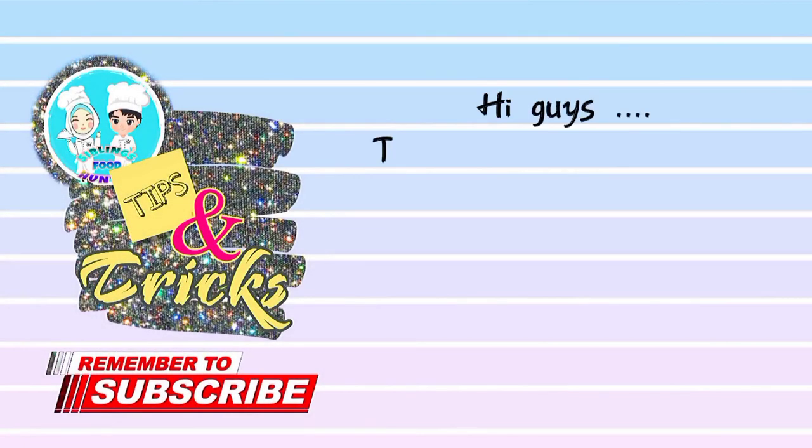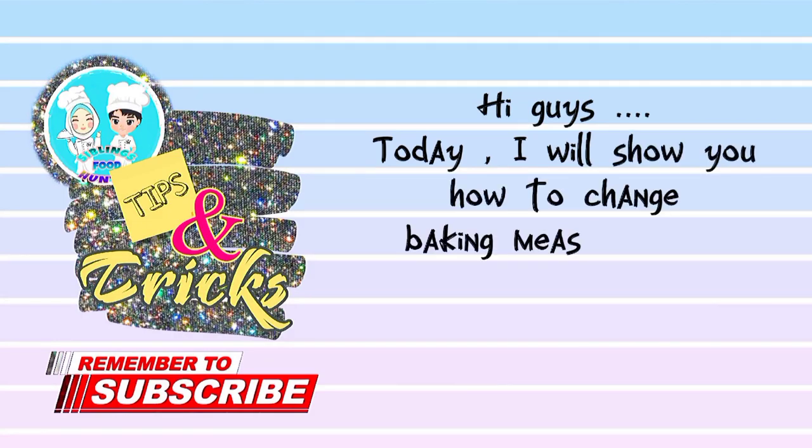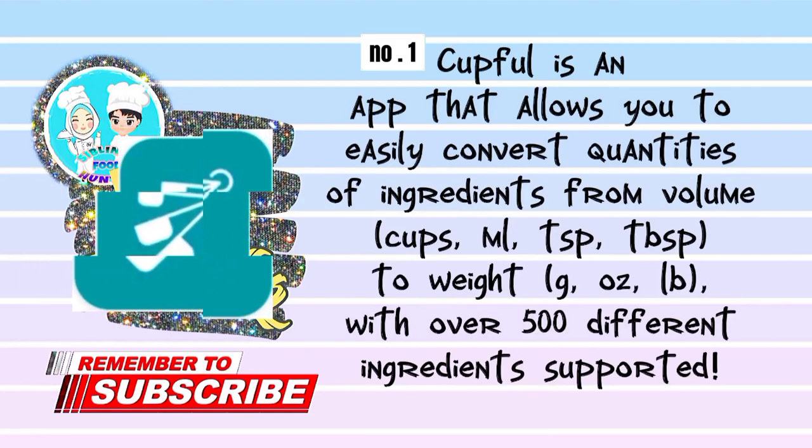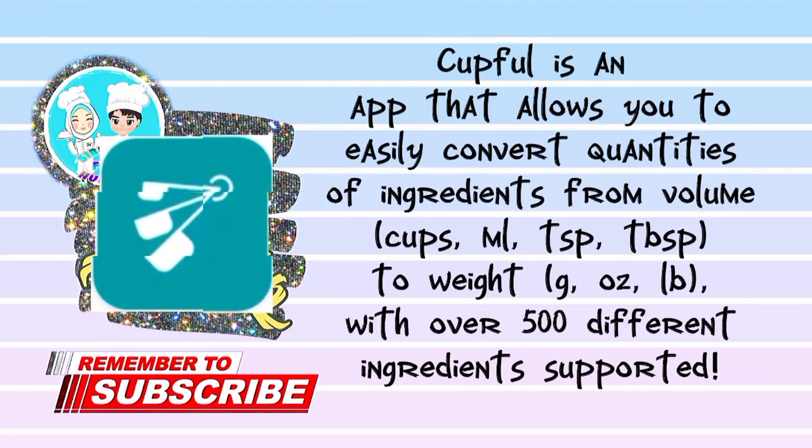Today I will show you how to change baking measurements very easily in two ways. A recipe conversion tool for ingredient measurements by weight and volume. Number one: Cupful is an app that allows you to easily convert quantities of ingredients from volume — cups, ml, tsp, tablespoon — to weight: gram, oz, lb — with over 500 different ingredients supported.